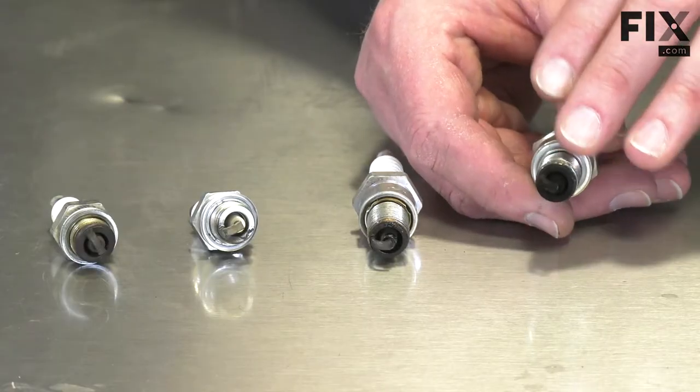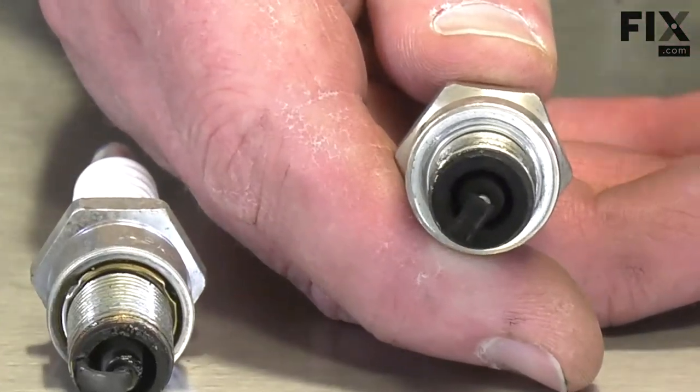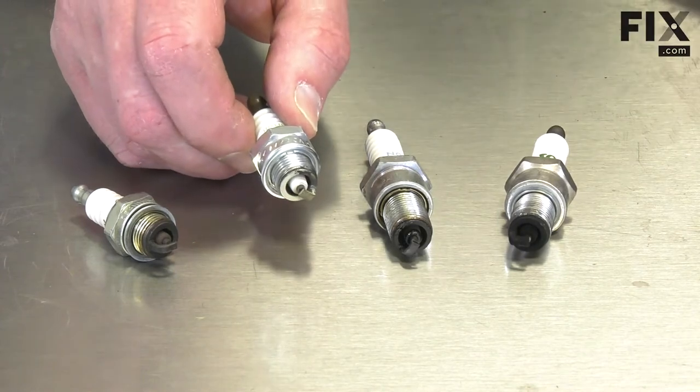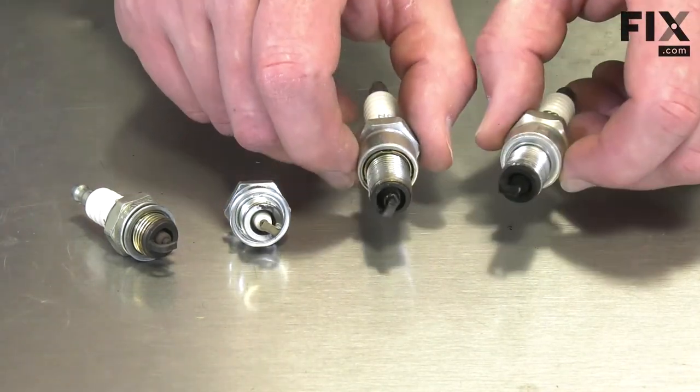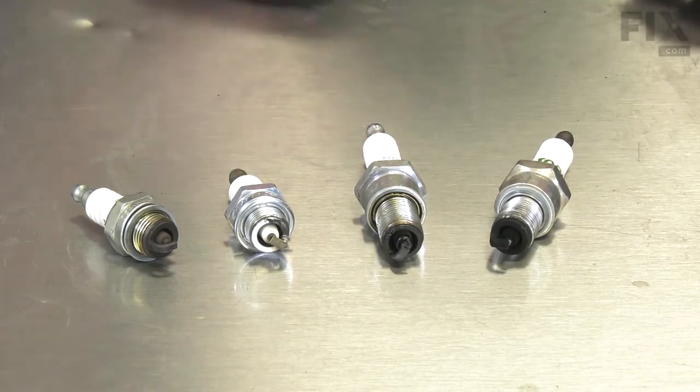A dull black buildup of carbon indicates that the lawnmower is running rich — it's getting too much fuel in the air-fuel mixture. If your plug's in good condition, it can go back into the mower. These other plugs should be replaced and the underlying problem resolved.